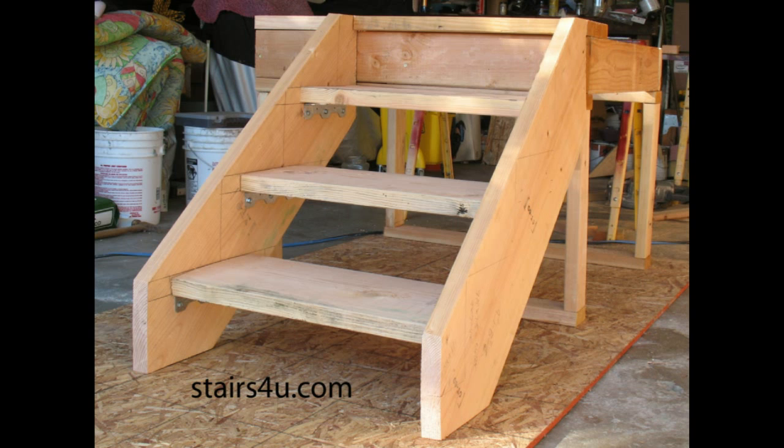Most stairways today require closed risers. So you would need to fill the area with, let's say, a two-by-eight behind the stair treads — behind the bottom stair tread and underneath the next stair tread that would be on top.